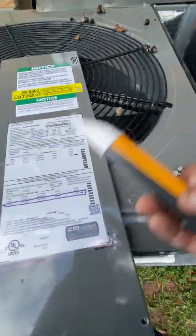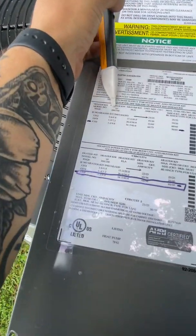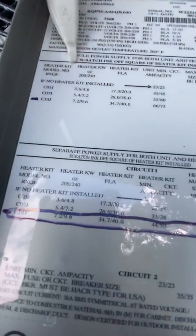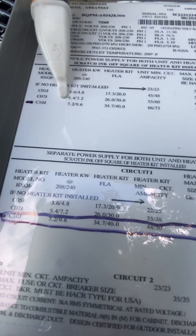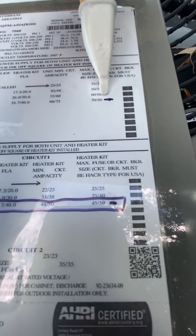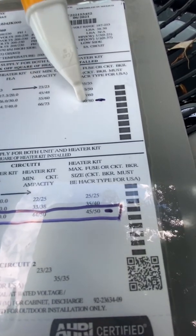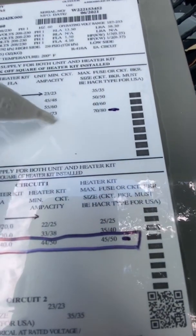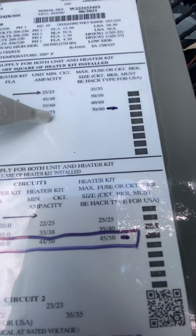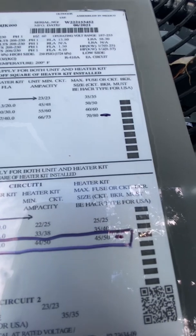We're going to do one single circuit. This is your voltage — 208/240. So, C1OJ, come across. We're at 240 volt, we're going to have to have a max size of an 80 amp breaker right there. Our circuit ampacity is 73, so we need wire that can support 73 or more amps.